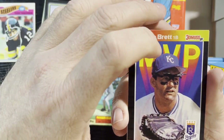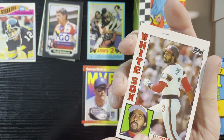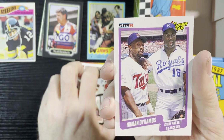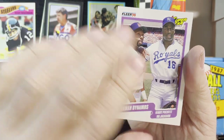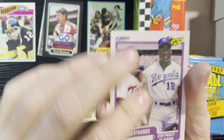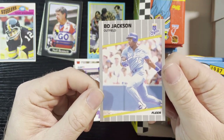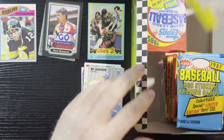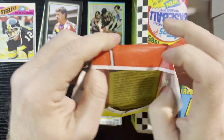George Brett '89 Donruss, Harold Baines '84 Tops — and upside down but it is the human dominos with Kirby Puckett and Bo Jackson. Very nice, love when Fleer did that with the action players. Back-to-back Bo Jacksons — that was 1989 Fleer. Up next is hockey. I am saving these wrappers, a lot of them.